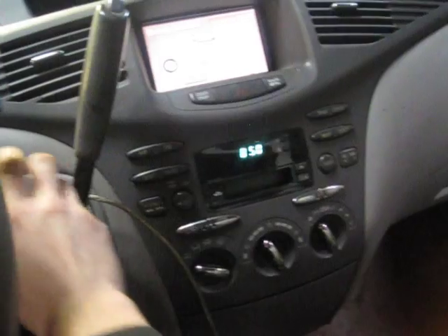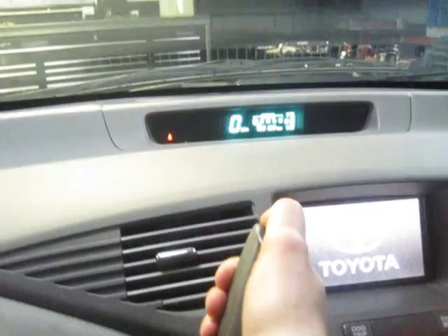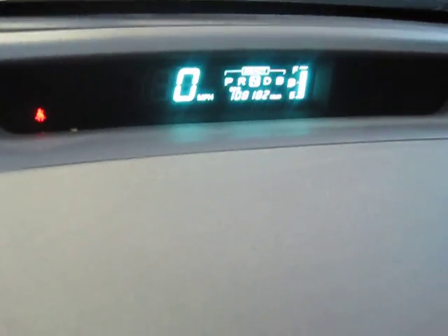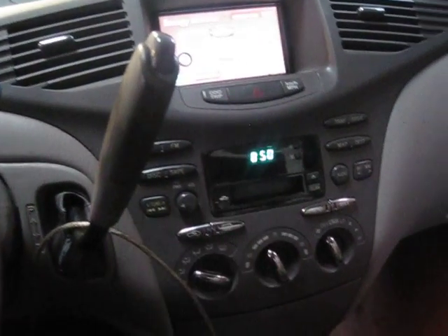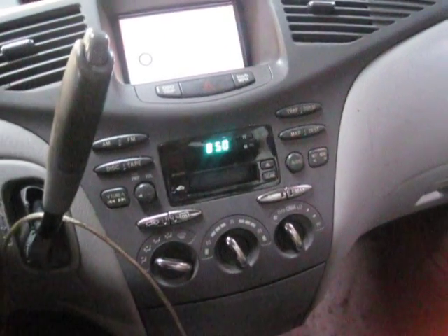So it's 8:50, we've got over 60 seconds. I'm going to go ahead and ready the car, and then I'm going to shift into neutral fairly quickly before it starts running the test. So here I am in neutral. I'll put the e-brake on. We'll wait another 60 seconds or so, maybe until it says 8:52.